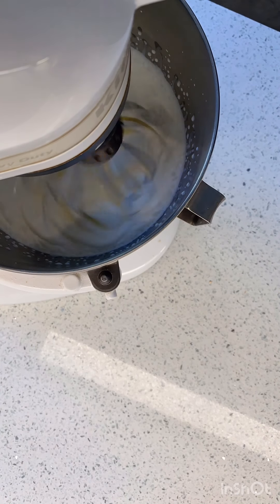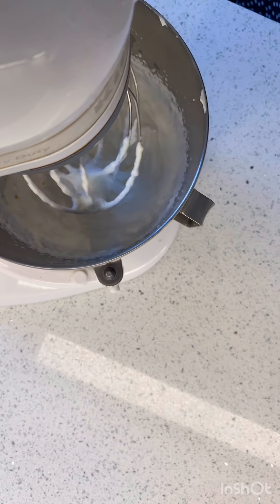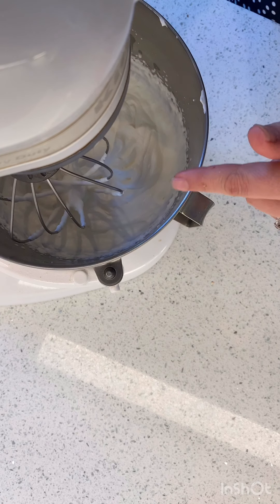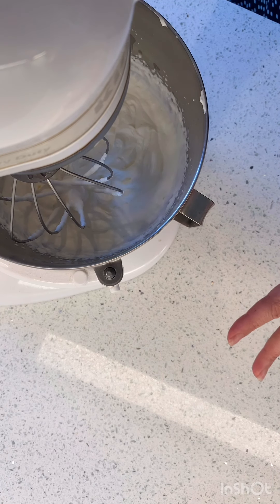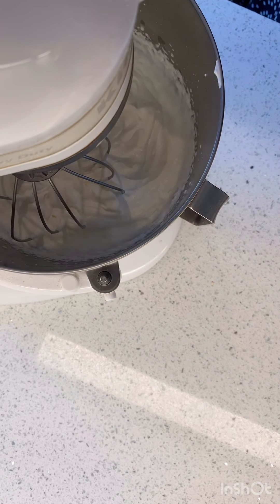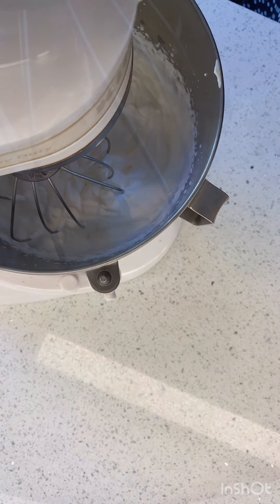So right now this is at stiff peaks. It's looking good. It doesn't taste sweet because it's just cream being whipped. So we have to keep going. If we were making whipped cream for a sweet dessert, we would add powdered sugar to this, but we're making butter. So here we go.